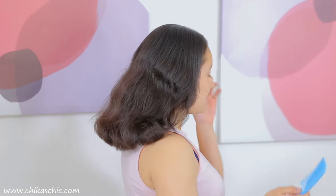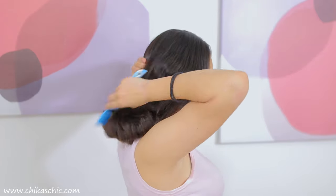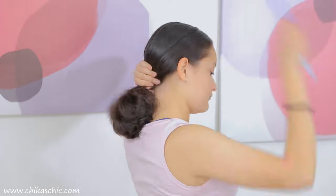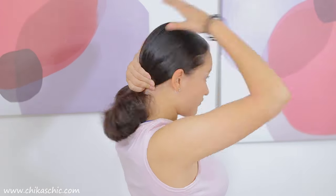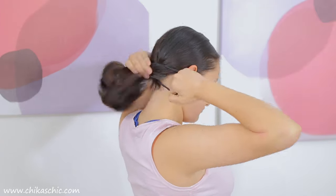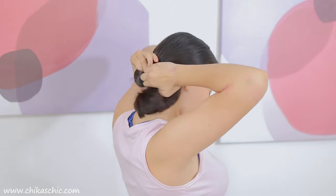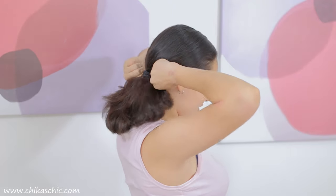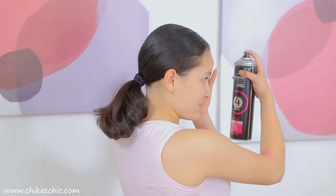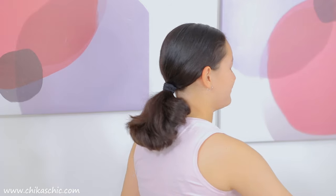Now using a comb or a brush, I'm going to brush my hair back and tie it up with two hair elastics into a low ponytail. I'm going to make sure that the ponytail is firm so that no hairs fall out. Now I'm going to spray it with hairspray so that when I'm dancing, baby hairs don't come flying.